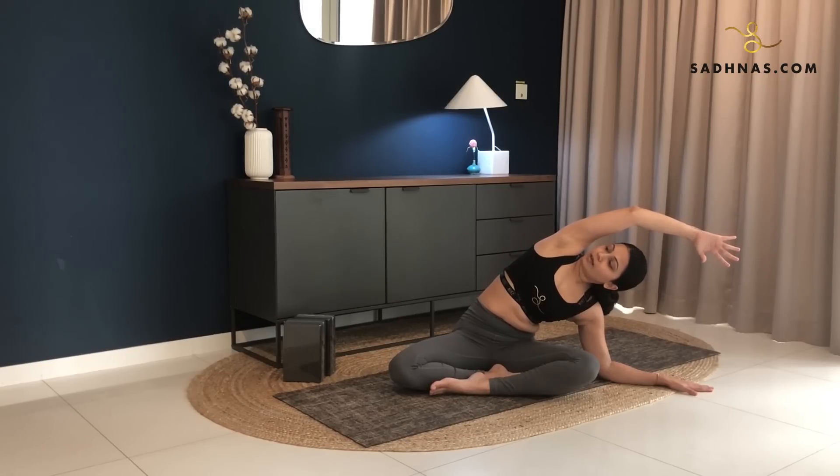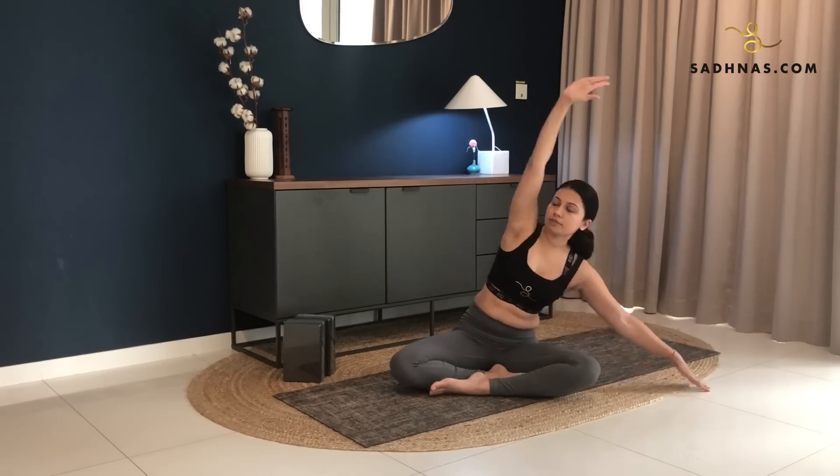Just breathing in and out. For 3, 2, 1, slowly inhale, lift yourself up and we'll switch to the other side.